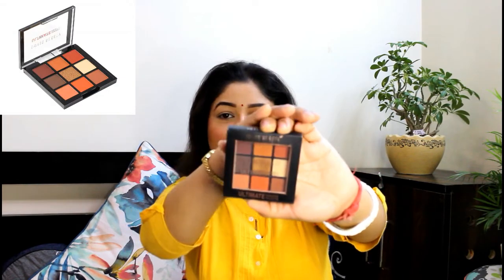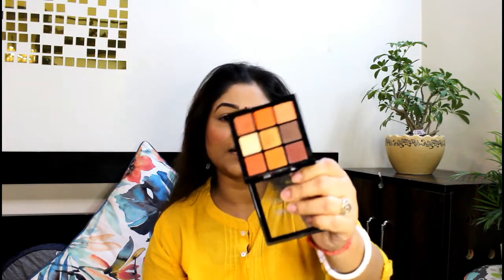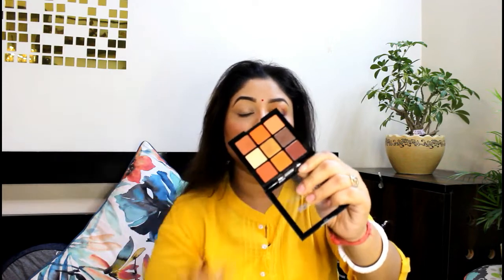Let's start with the eye makeup. For today I have used a palette — this is Swiss Beauty. Look at this palette. This is Swiss Beauty's Ultimate Shadow Palette in shade 04. You will find warm and earthy tones. This is a very good palette. For a daily look, I want to choose shades of orange and copper like this.